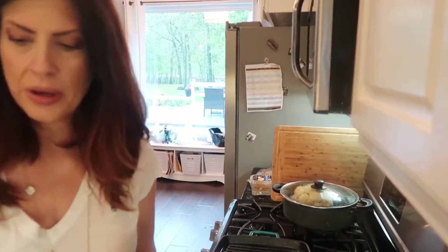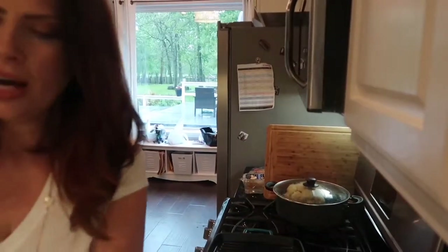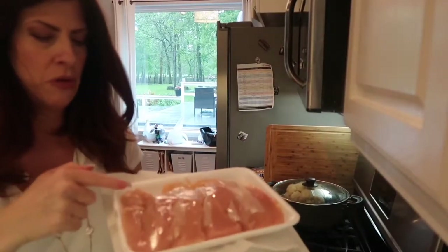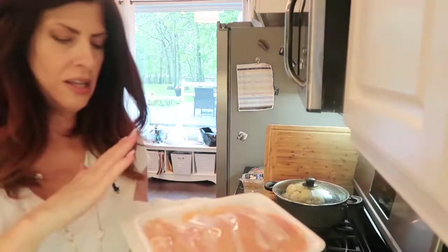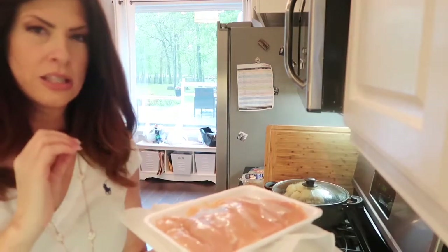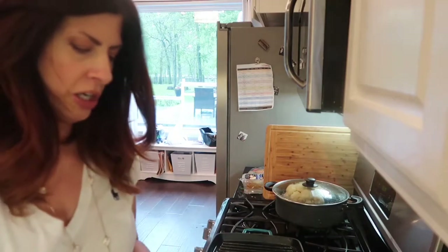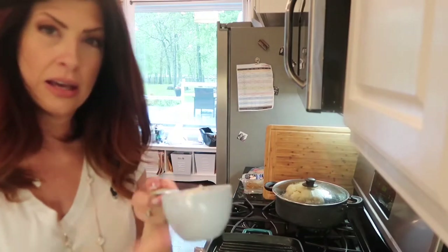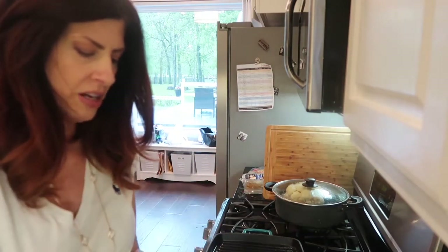Let's talk ingredients. First and foremost, chicken — thin sliced chicken breasts. They cook fast, they grill nice, and they're moist. This is what I prefer. Along with the chicken, we're going to need either white, red, or yellow onion — whatever you have — about three-fourths of a cup.